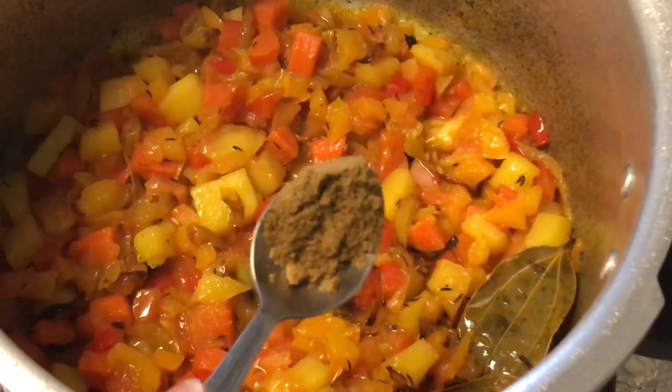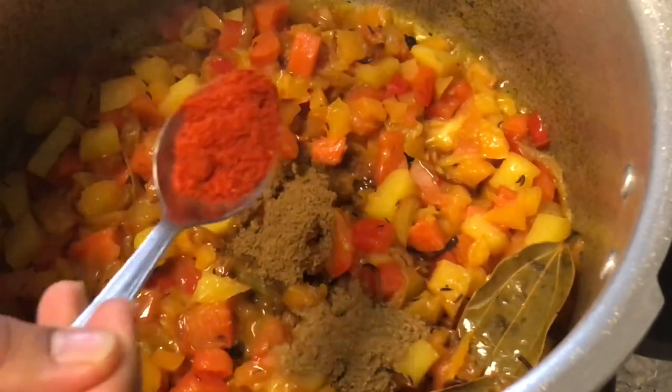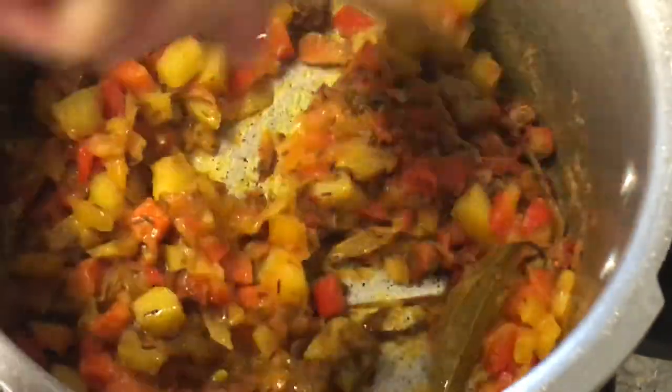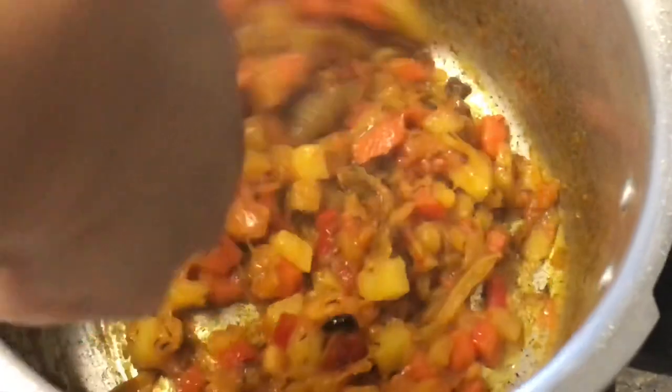Now add 1 teaspoon of jeera powder, 1 teaspoon of honey powder, and a little bit of oil. You can also add biryani powder to taste.